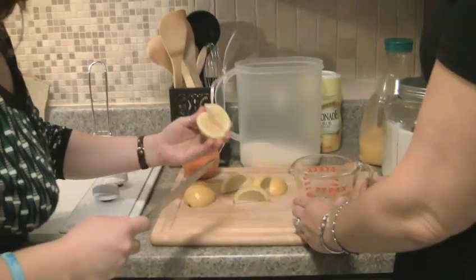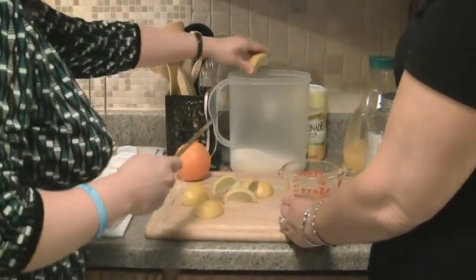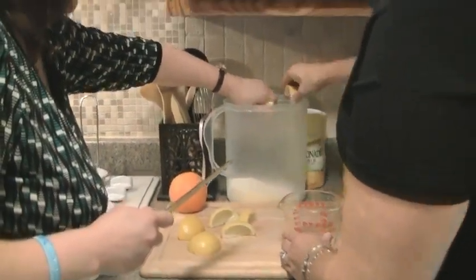Another good thing about this is you can use Splenda if you want a sugar-free version — that's always a nice option. We're going to squeeze these lemons, so help me squeeze them and just drop them in.